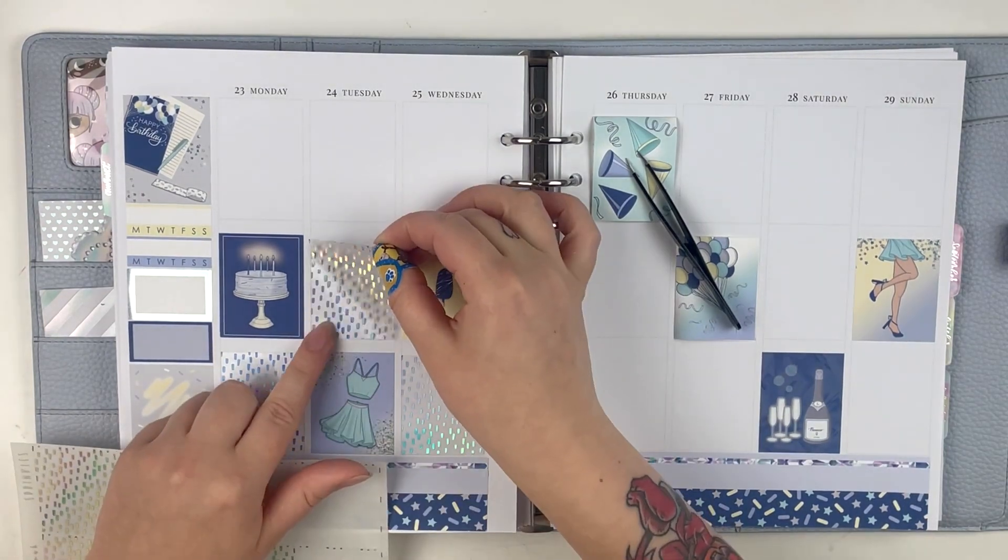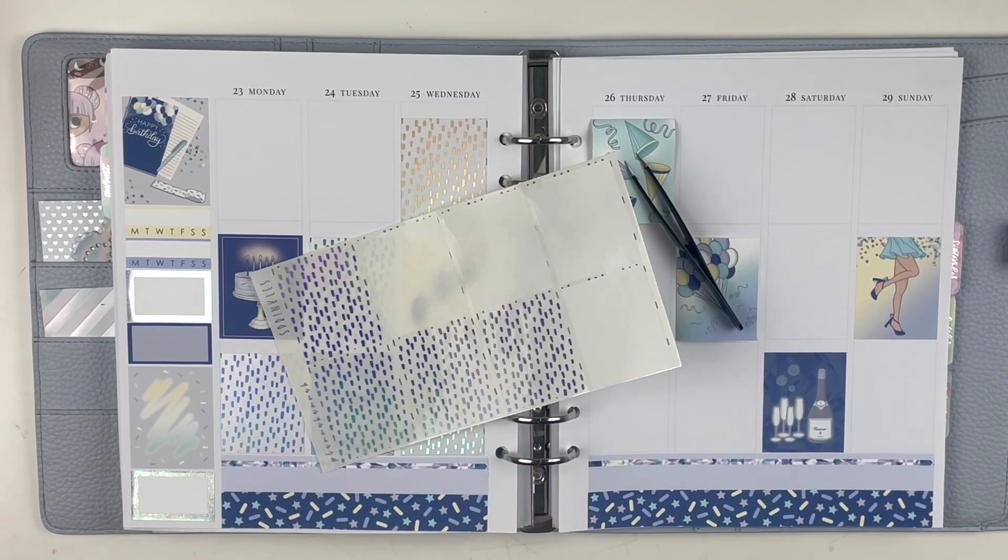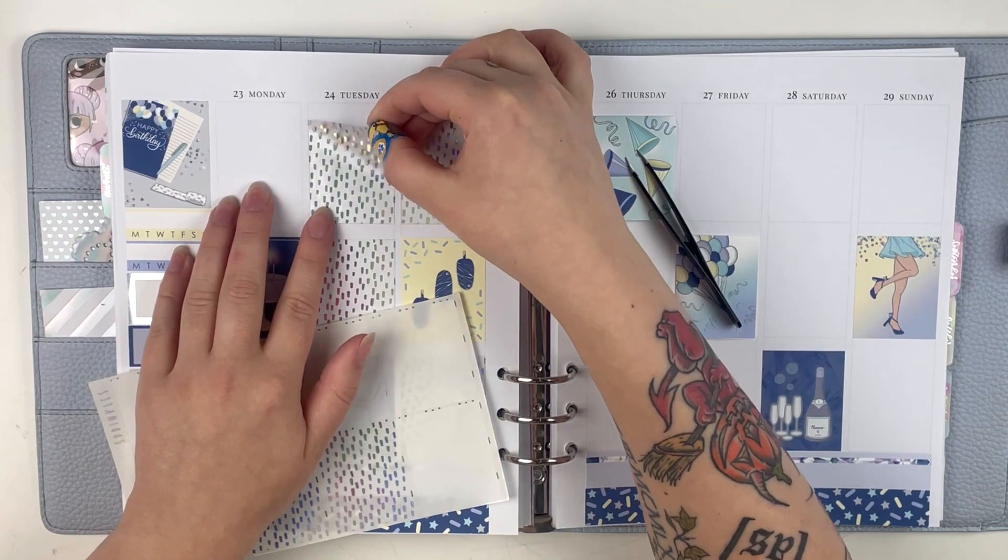This is what, like, September, October, November, December — I guess like nine months ago or something like that. I don't know math. Maybe it's not nine months, like seven months. I just don't feel like doing the math honestly.